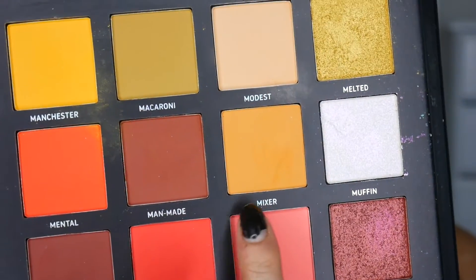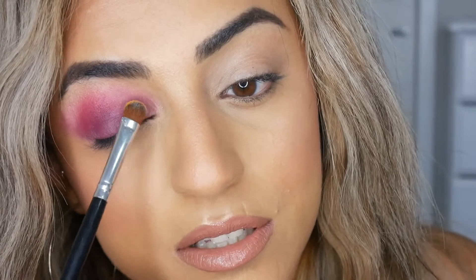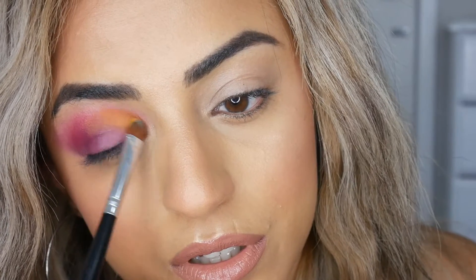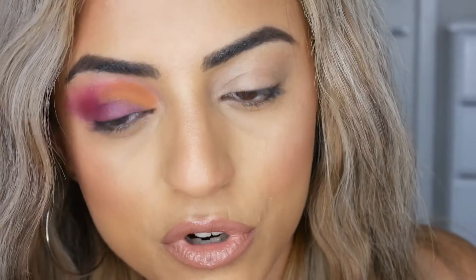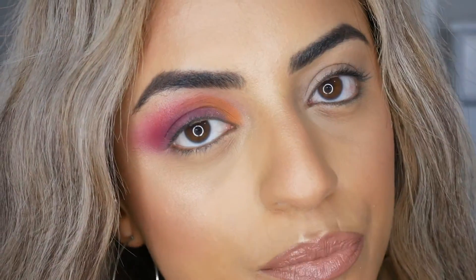I'm going to blend it through together a bit more. Just because I want to do something a little bit different instead of just all one color, I'm going to go in and apply some yellow tones — because why not. Next I'm going to go in with this shade called Mixer and apply this in the center of my eyelid, tapping it in with a shading brush. It's more of like a mustard color, but it's a subtle kind of yellow-purple-pink mix because we're feeling random today.